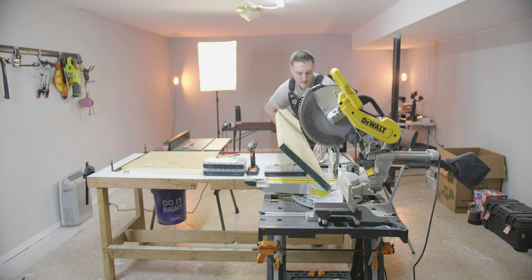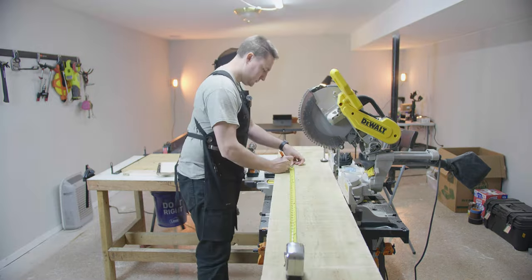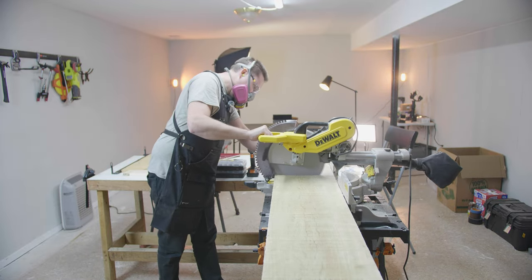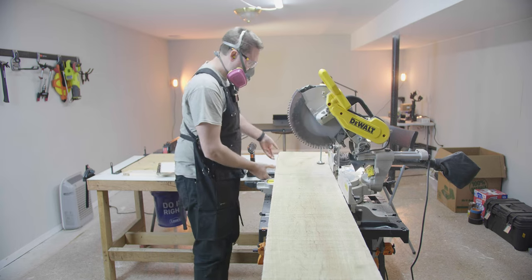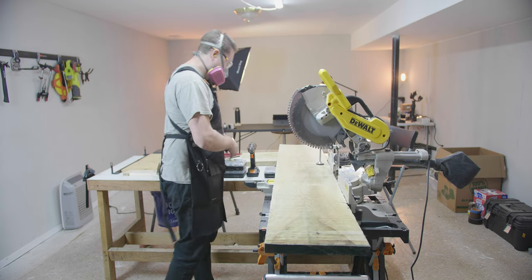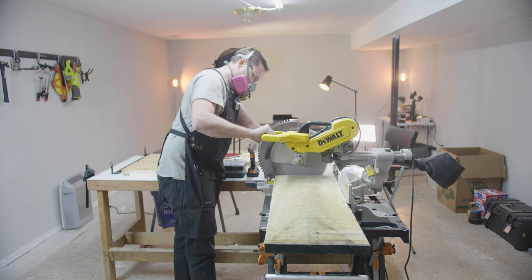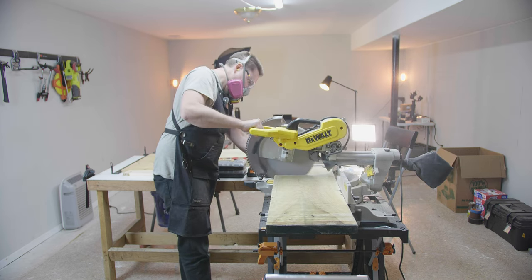The first step in this build was to cut the board to size. I first took measurements and then cut the legs from the outer edge. The center of the board was going to be the top of the bench. Since this is going to be a waterfall bench, I wanted to make sure I had a few extra inches on either side to work with for the milling process and cutting straight edges.